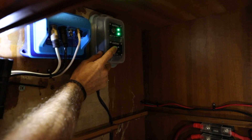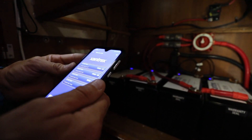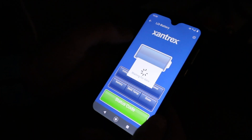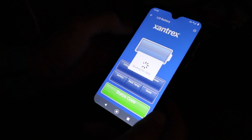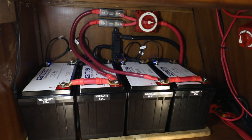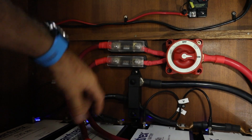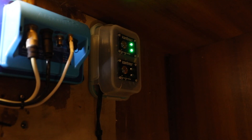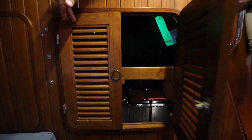Everything is wired, everything is torqued down, and we're ready to turn these batteries on. I've already programmed our solar controller to meet the specifications of these batteries. Before we actually connect them to the rest of the system, we're just going to double check that all of the batteries are functioning properly using the Xantrex battery app, going one battery at a time. All batteries are functioning properly, so we can connect these to the rest of the system. Now we have lights, and you'll start to see the lights flash indicating that they're being charged.